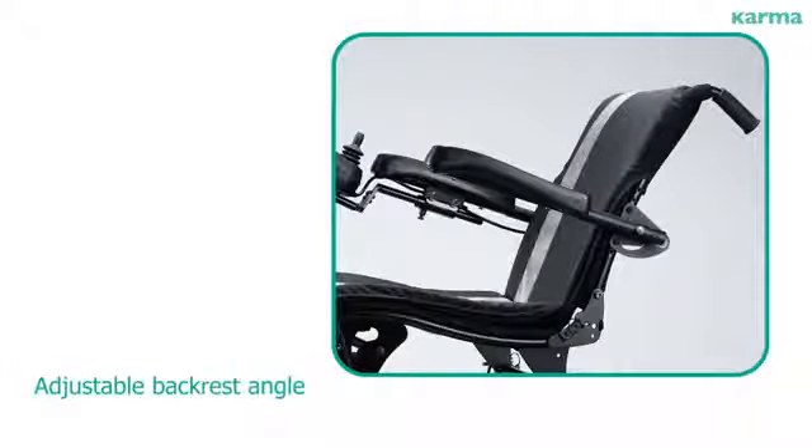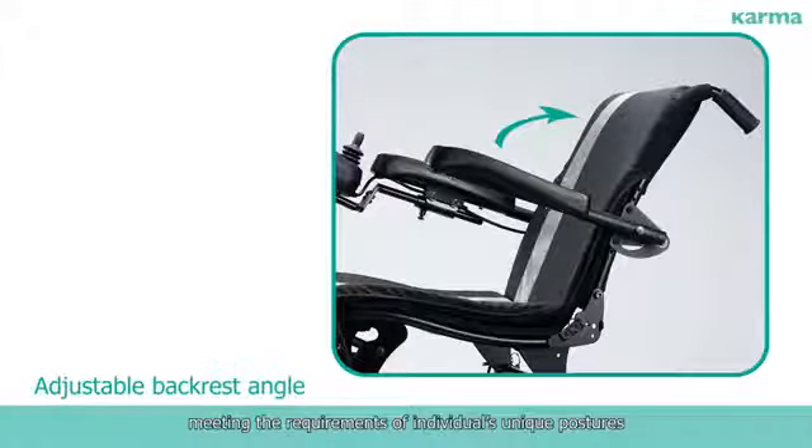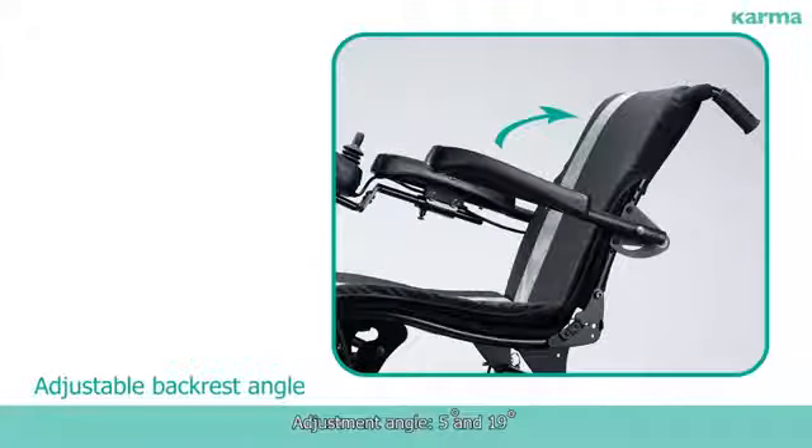Adjustable Back Rest Angle: The angle is adjustable to body size, meeting the requirements of individuals' unique postures. Adjustment angle ranges from 5 to 19 degrees.